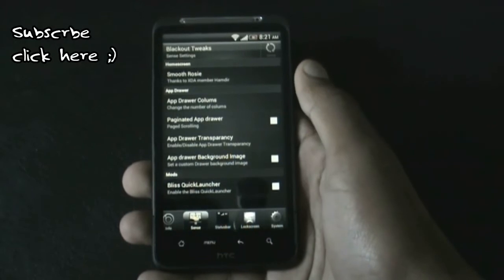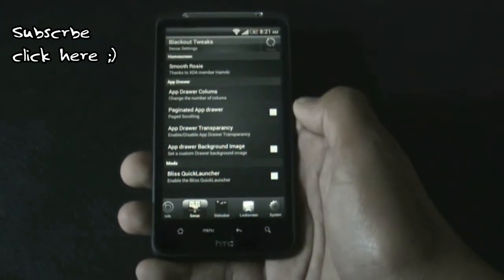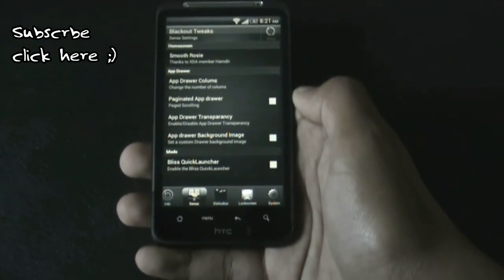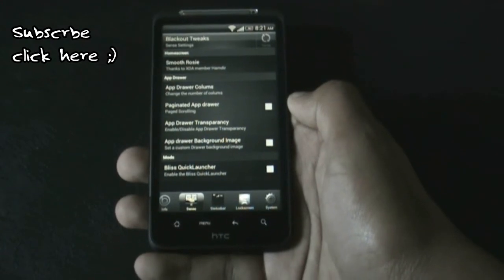In the Sense option, you have the option to smooth the rows of the Sense launcher. You can change the number of columns of the app drawer, enable or disable app drawer transparency, and also add a custom background image for the app drawer.